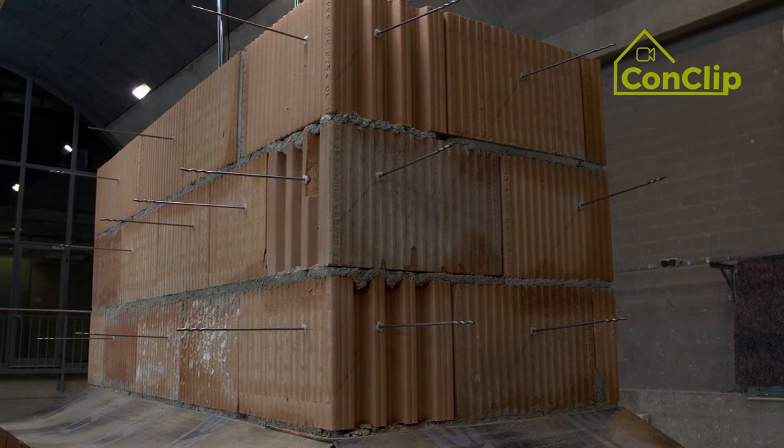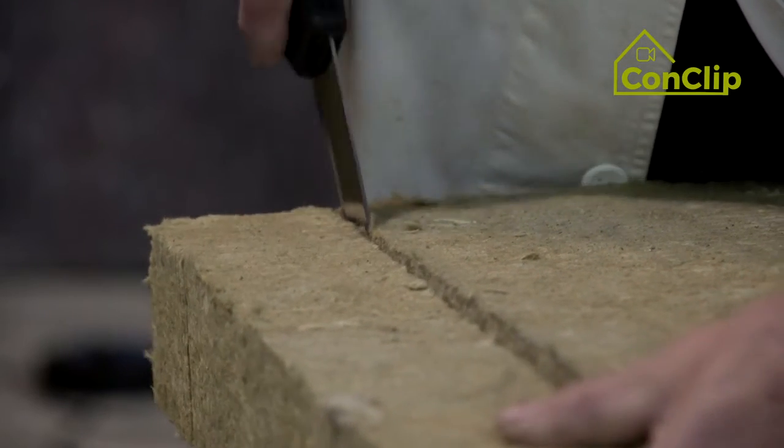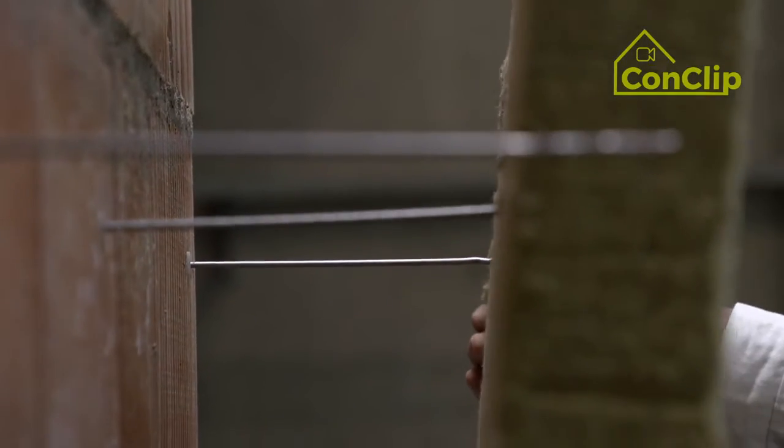Start insulating in the corner. Cut the first board at an angle on the downside, then push it over the anchor.